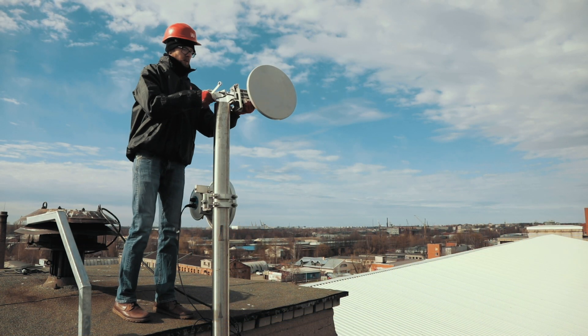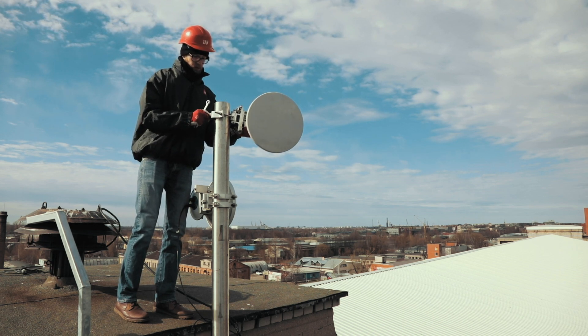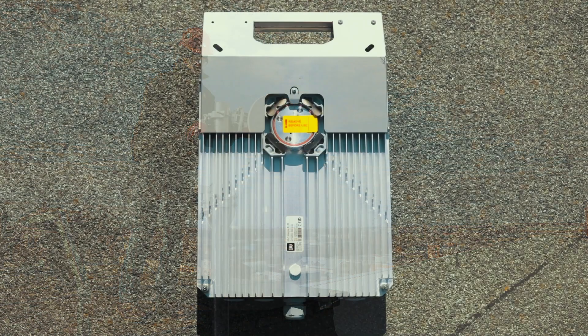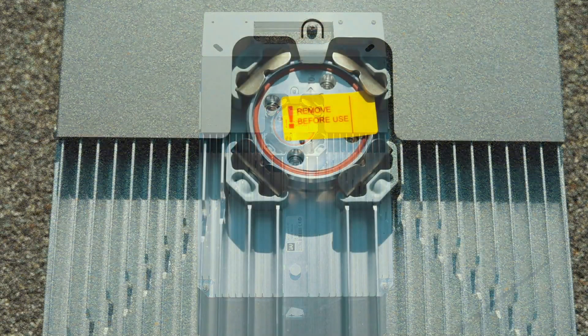Mount the antenna on the pole or tower structure according to the installation manual provided by the antenna's manufacturer. The e-band antenna interface has a circular flange. Both high and low units have to be installed in the same polarization.